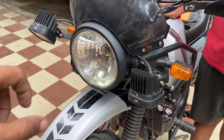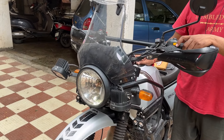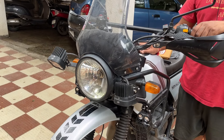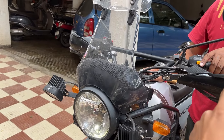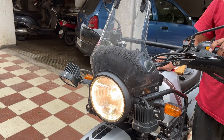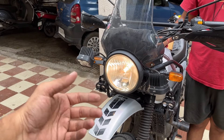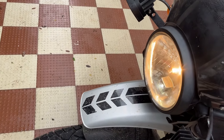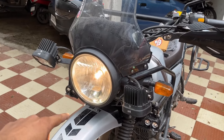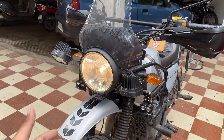If you want a normal flash, you can press it normally. But if you want the headlamp on at night, you will need to hold the switch for 3 seconds. Now the headlamp is on. For a normal flash you can operate the same way, but to keep the headlamp on, hold it for 3 seconds.